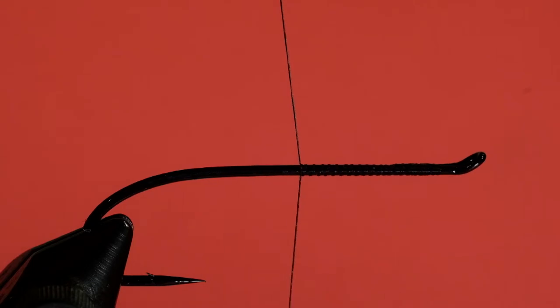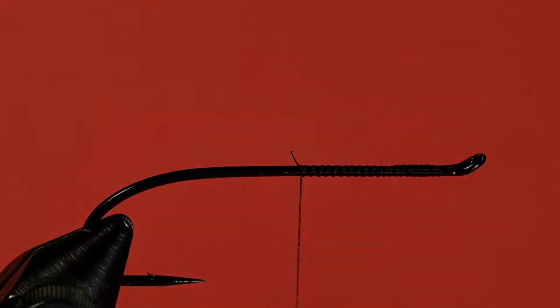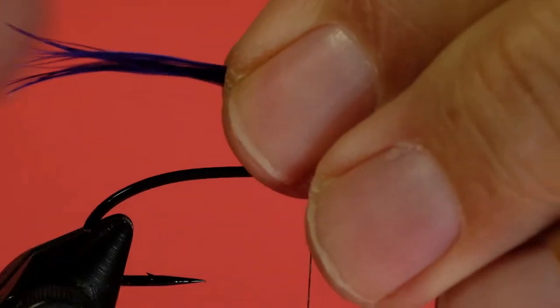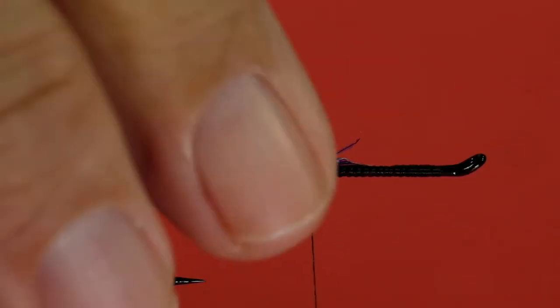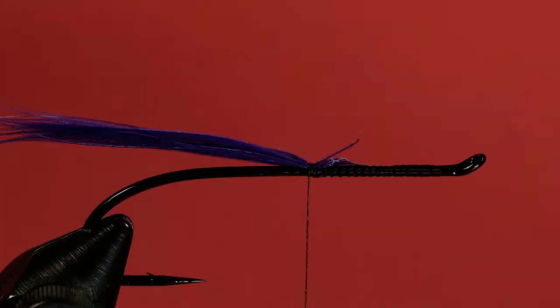We're going to be doing a third of the body at the back end, so we want some room. We need some schlappen for the tail. You can see that you need fairly long barbs to pull this off — you can't use short barbs and then try to wind in the fashion that I'm going to be doing it because you'd run out of material. Now we tie in our miler gold side up.